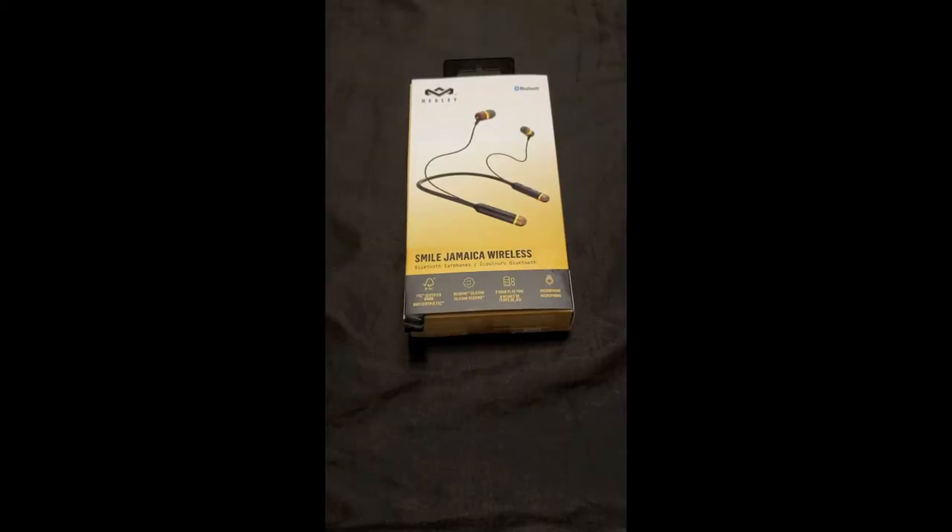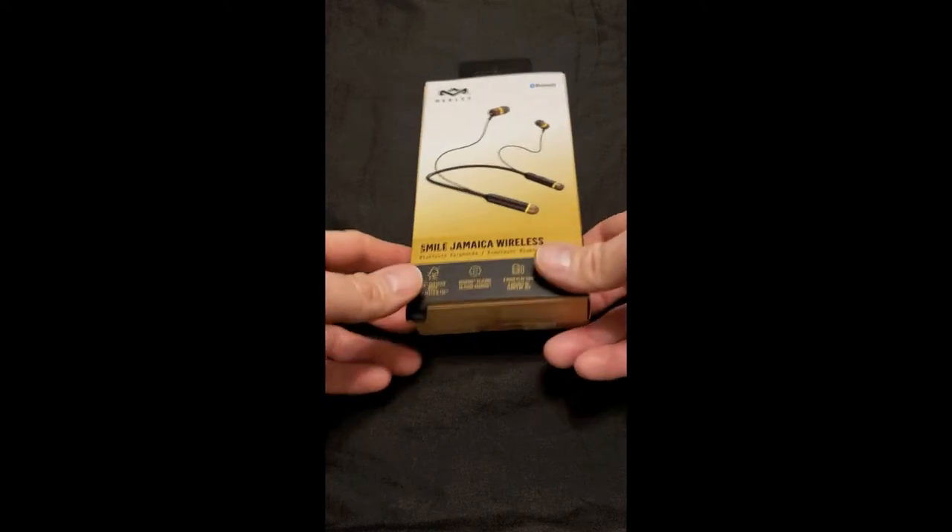Hey guys, Street Stomper here. Wanted to do a bit of an unboxing and update on these House of Marley Smile Jamaica Bluetooth earbuds.